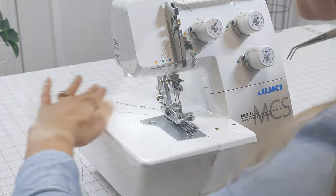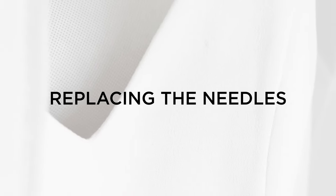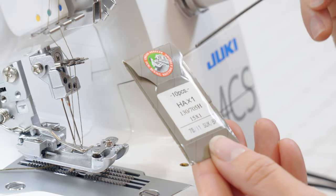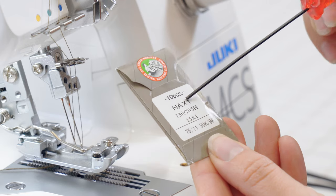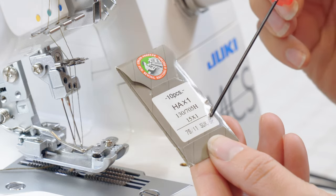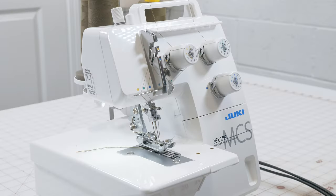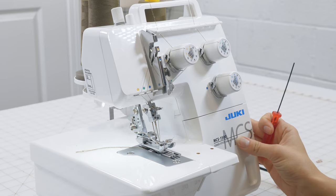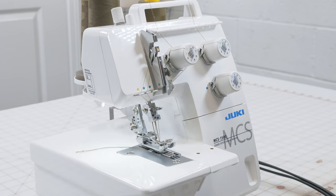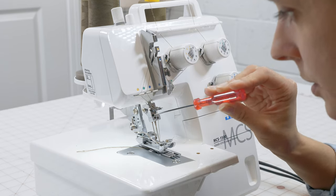Now everything is threaded and we are ready to sew. Next, let's look at how to replace the needles. The needles we use on this machine are regular domestics — HA by 1 — and a size 75 is great. We want to look for BP, which stands for ballpoint, and we'll use ballpoint needles as much as possible on this machine because we're almost always sewing stretch or knit fabrics.